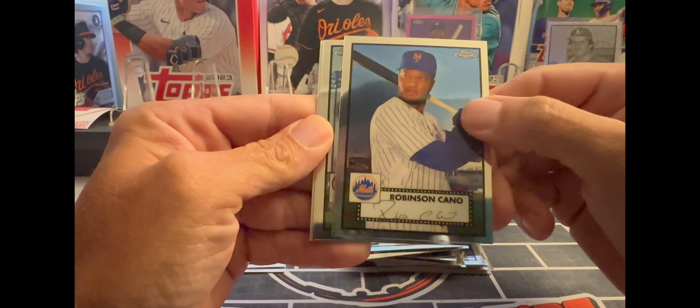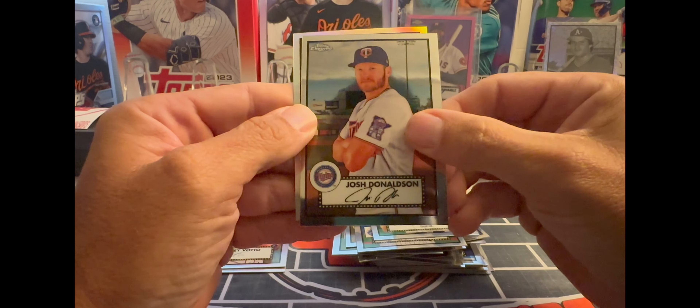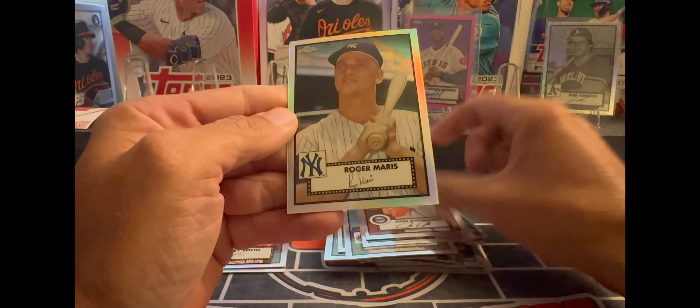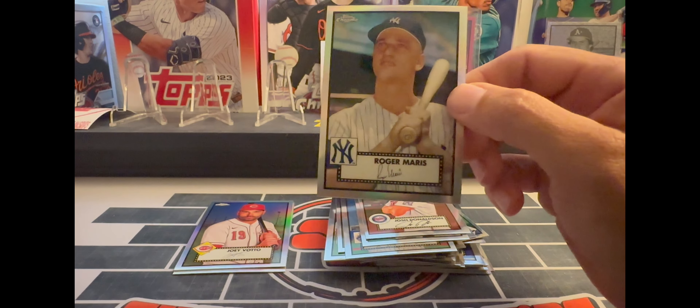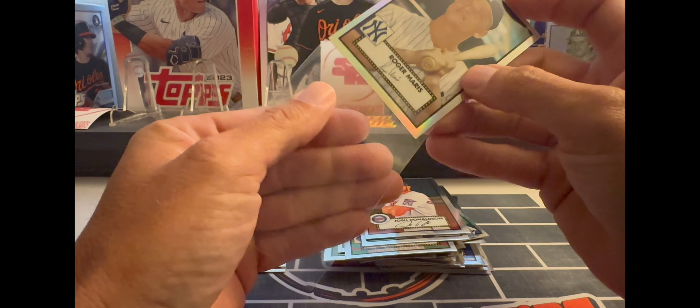Start off with a Robbie Cano, Larry Walker, Josh Donaldson. Oh nice, nice — a Roger Maris refractor, like that one. We'll put him up on the stage.